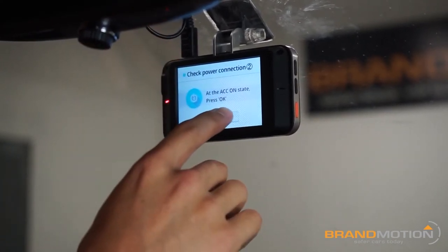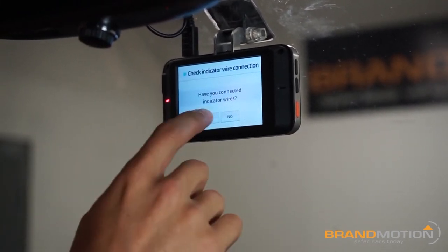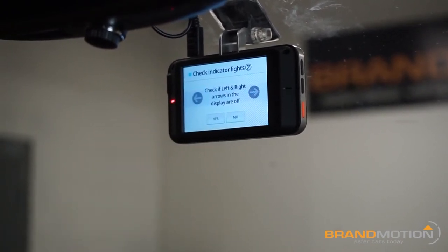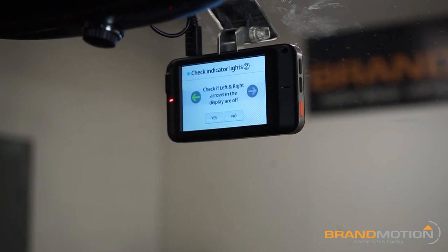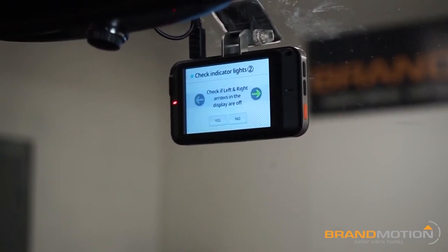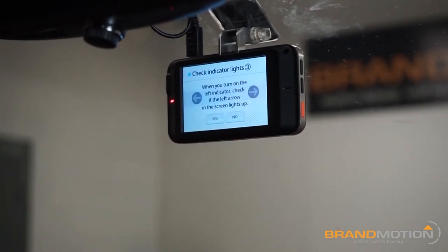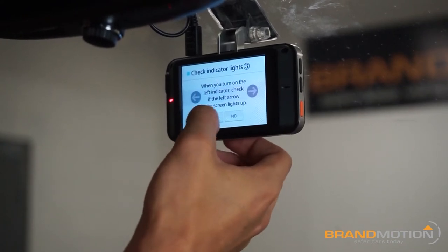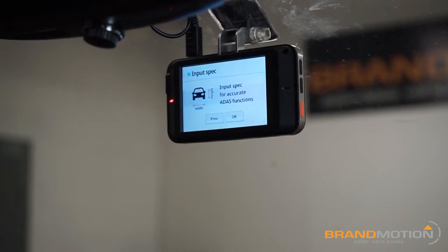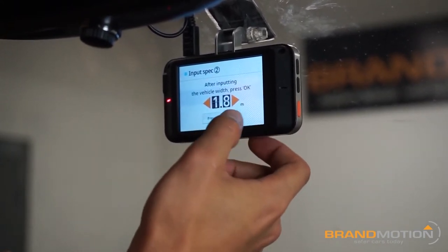It asks if I've connected my indicator wires — I have — so it does a check. It tells me to turn them off, then I turn on my left blinker and the left arrow turns on; right blinker does the same. It recognizes my blinker signals, so we hit yes. It asks to check again; you can hit yes through there. Connection is confirmed okay.